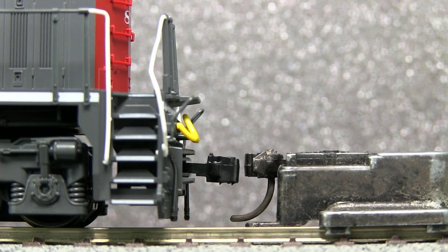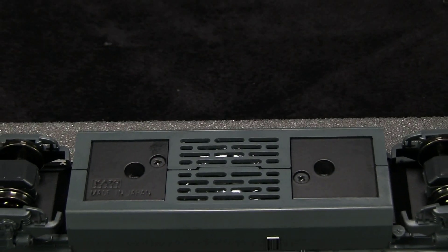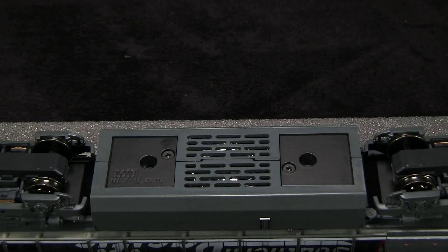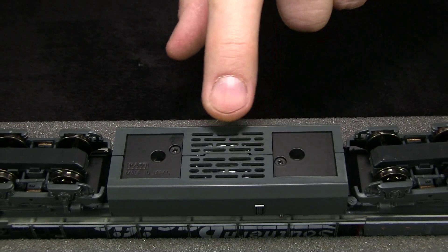The model has Kato knuckle couplers on both ends. The coupler on the back was low according to the NMRA HO height gauge. The model picks up electricity from all 12 wheels and all six axles are powered. All of the wheels were in gauge according to the NMRA standards gauge. The model has a speaker mount built into the fuel tank area.